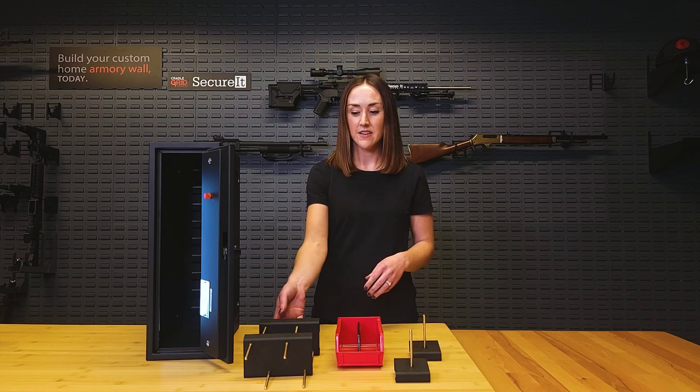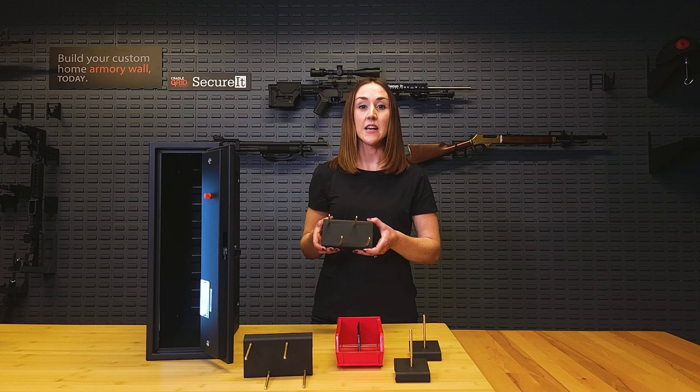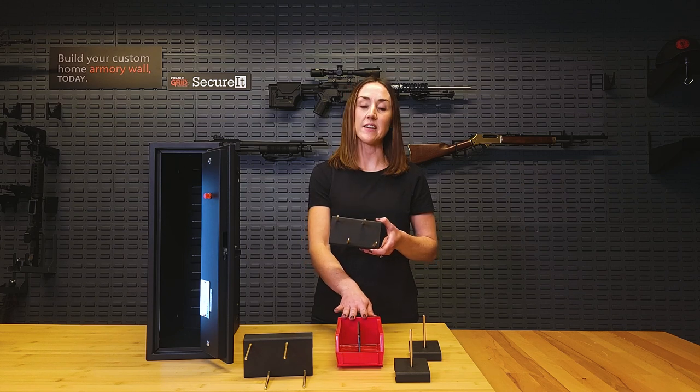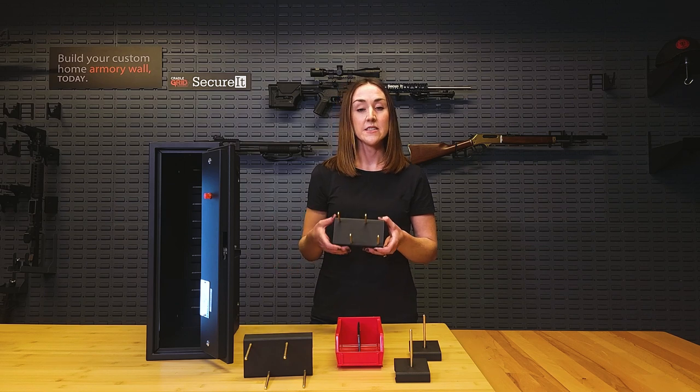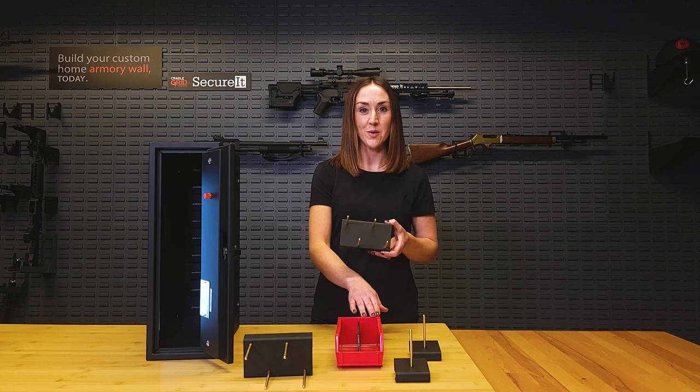The Pro model comes with two of our four pistol peg wraps as well as a medium bin with a divider. This is a great option for someone who's got a slightly larger collection, since it does store up to eight handguns while still leaving room for that small gear and ammo as well.